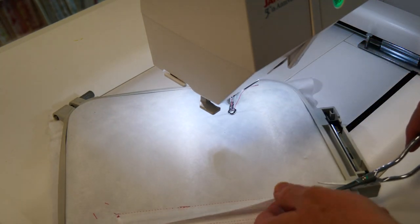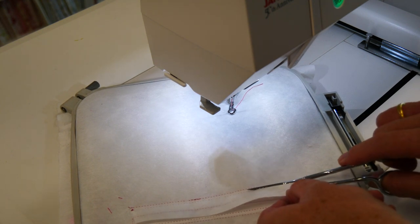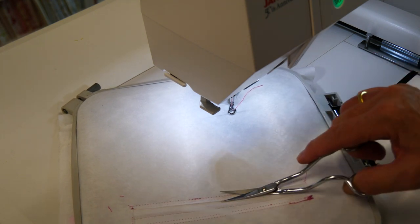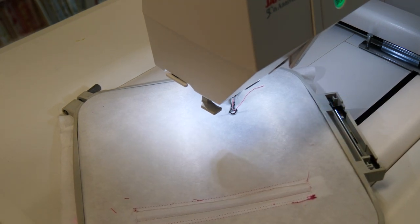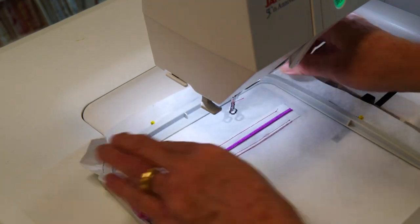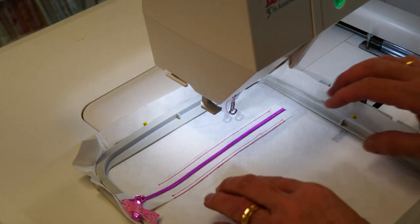Not everyone likes doing this. You may prefer to use a tearaway — that's absolutely fine — or a wash away, that's absolutely fine. I like using the cutaway, especially when there's no quilting on the project, like this one.